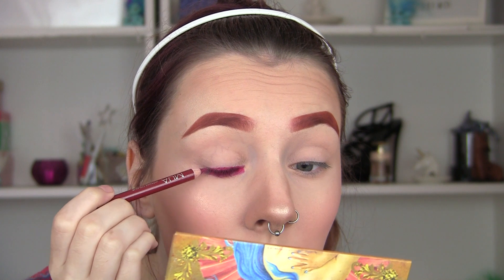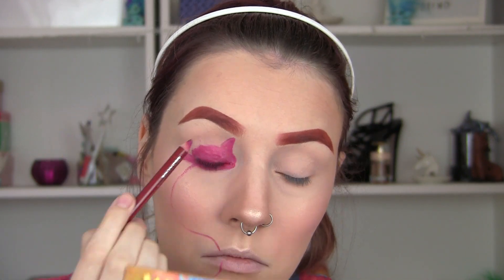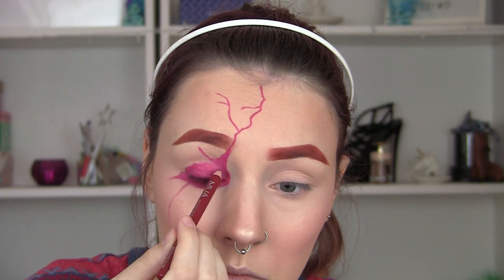I'm going to use a lip liner from MUA and start to map out the shape. You kind of want to create a 2006 emo panda eye with this colour and start to add some scars. If you get a picture of the actual Chucky doll up on Google Images, you can really see exactly where these need to go. Obviously mine are not perfect, but this is just my version of the Chucky doll.